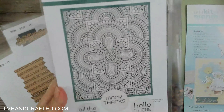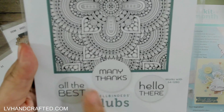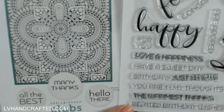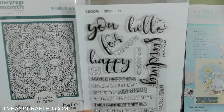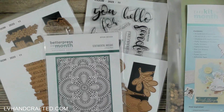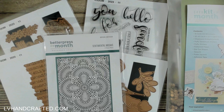The better press plate also includes sentiments: 'all the best,' 'many thanks,' and 'hello there.' The font here is actually similar — if not the same — as the font in the clear stamp of the month, and I love it. When stamped out, it's very thin and really beautiful. I love the size of it too — I often have sentiment stamps that are really small, so it's nice to have a good-sized one.